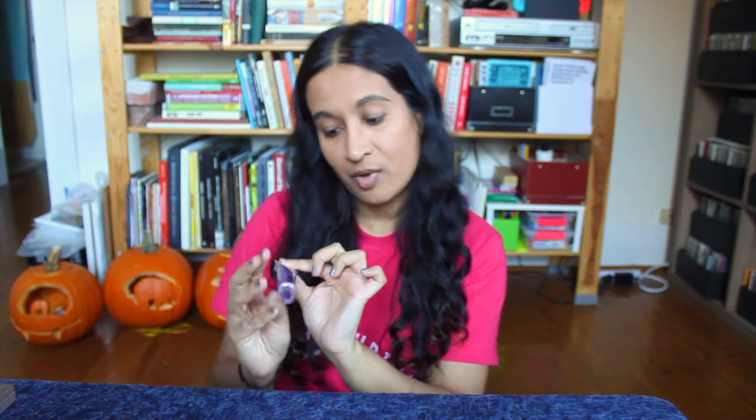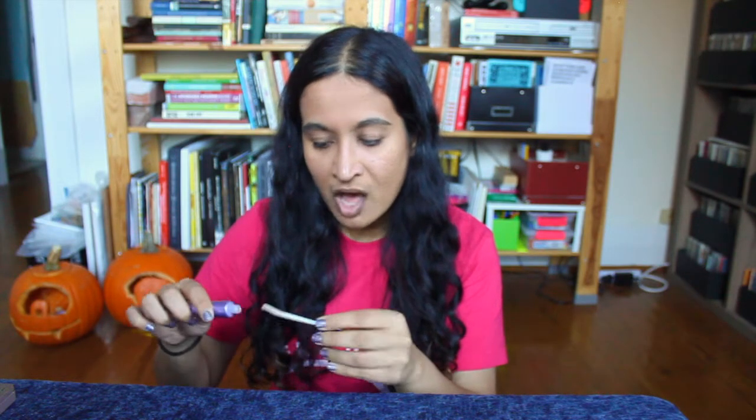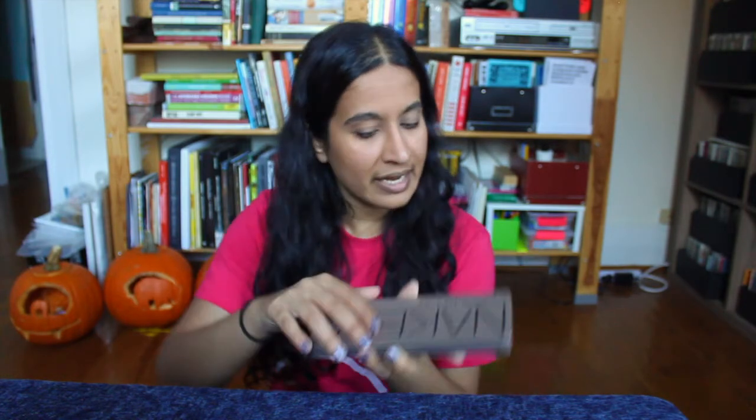Now let's go ahead and move on to the eyes. For my eyes, I'm going to first use a primer — this is the Urban Decay Eyeshadow Primer Potion, well-loved by very many people, and I am one of a long list of people who would highly recommend this product. Now let's go ahead and put on some eyeshadow. I'm going to be using the Naked 2 palette for all of my colors today.